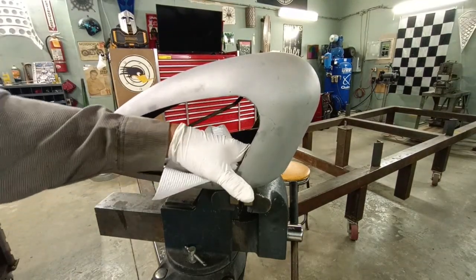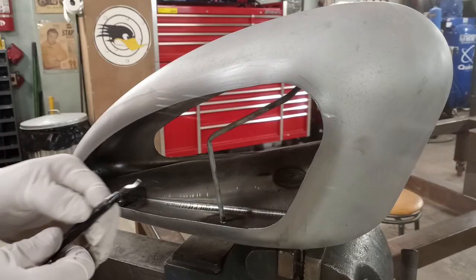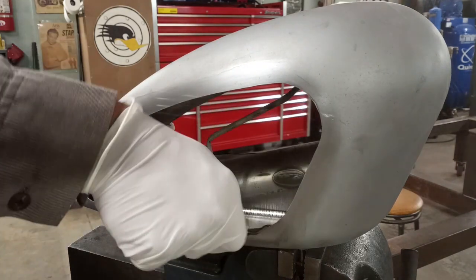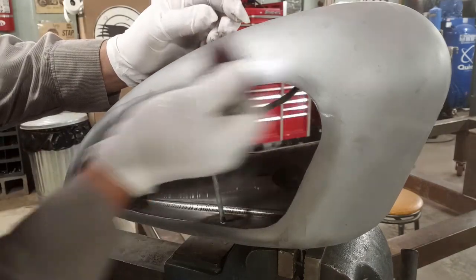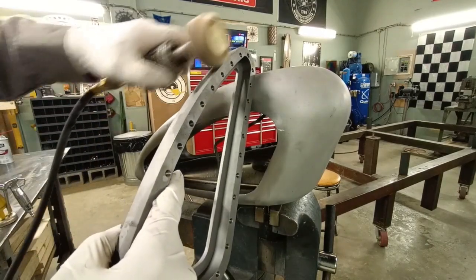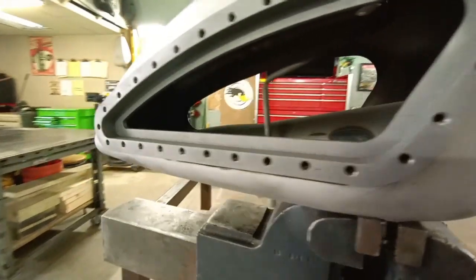When TIG welding, cleanliness is everything — it's a lot dirtier than you might think. I'm going to use a deburring tool to take care of any sharp edges, then finish it off with red scotch brite, then use a flap wheel to clean the insert pieces' mating areas to be welded. Here's the final fit-up.